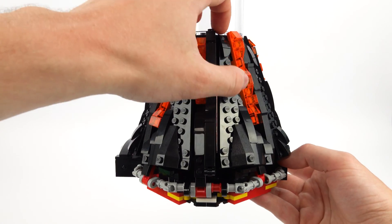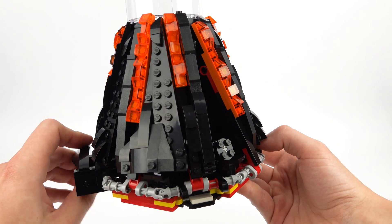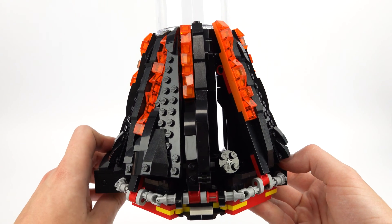If I remove one of these panels you can see how the actual lava itself is on a long plate connected to a crankshaft, and this is secured at the back so it doesn't fall out.